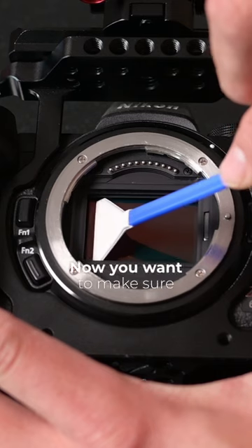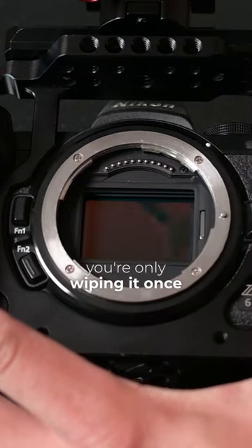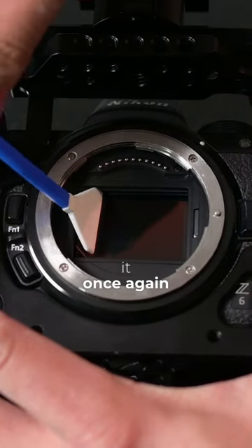K9F Concepts Wipe. Now you want to make sure that when you clean the sensor, you're only wiping it once. And then you could flip it to the other side and wipe it once again.